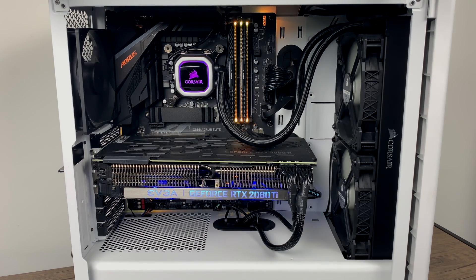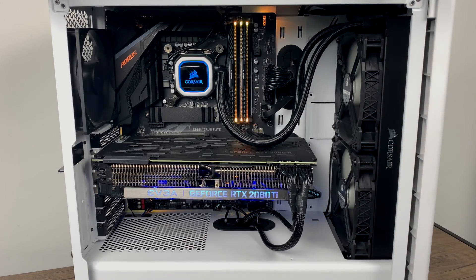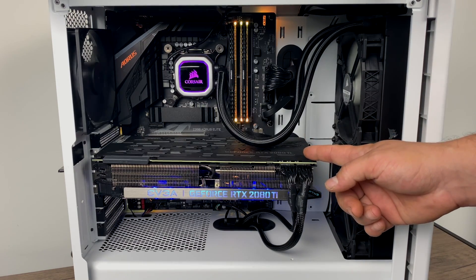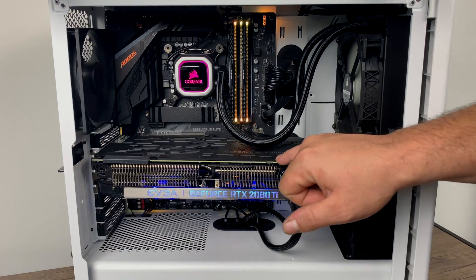I'm going to give you a quick rundown on the specs — I'll also list it in the description. For the CPU, we have an i5-9600K overclocked to 5.1 gigahertz on all six cores. The cooler is a Corsair H115i Pro, 16 gigabytes of Vengeance DDR4 3000 megahertz RAM. The motherboard is a Gigabyte Z390 Elite. For the GPU, I'm using an EVGA RTX 2080 Ti FTW3, along with an EVGA 750 G3 fully modular power supply. It's all inside of a Corsair 275R case with a tempered glass side, and I'm running PopOS 18.04 on a small PNY 240 gigabyte SSD.